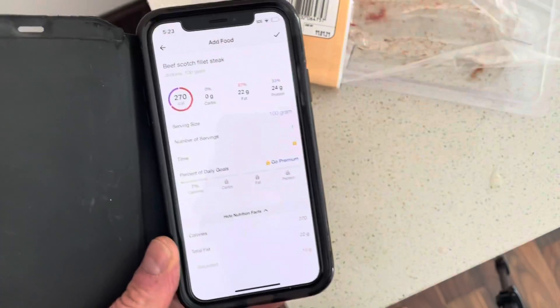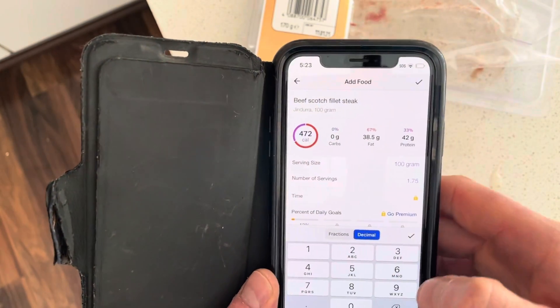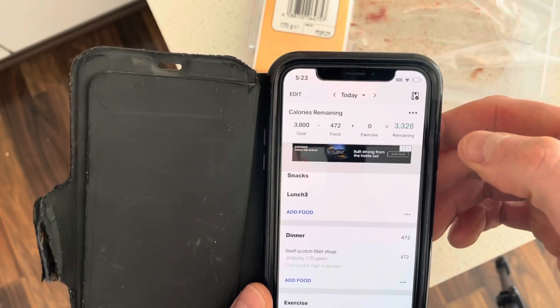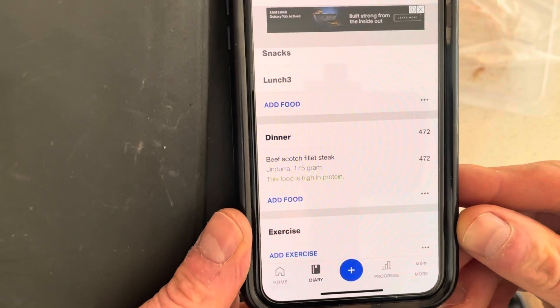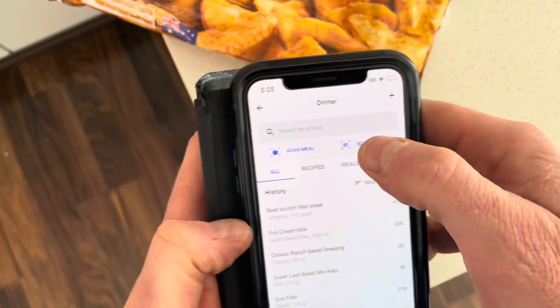What I want to do here is add 0.75. Boom. So there you go, I've got my steak added, which comes to a calorie total of 472. I'll give you a barcode scan.